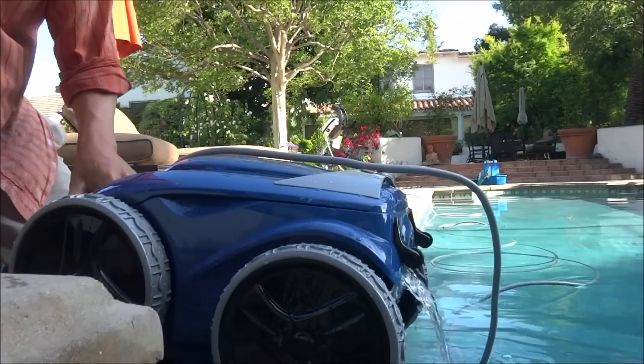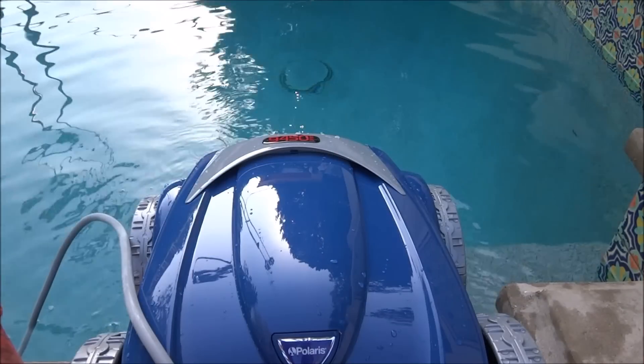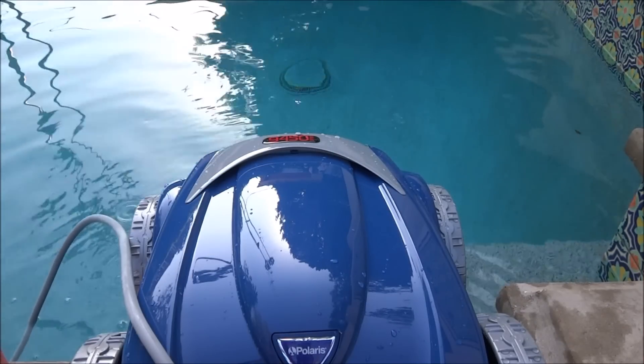Also, when you pull the cleaner out of the pool, the water will evacuate from the back. This makes it very easy to retrieve the Polaris 9450 Sport from the pool.